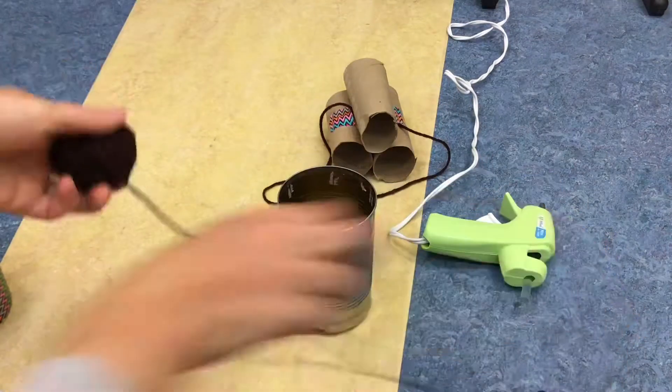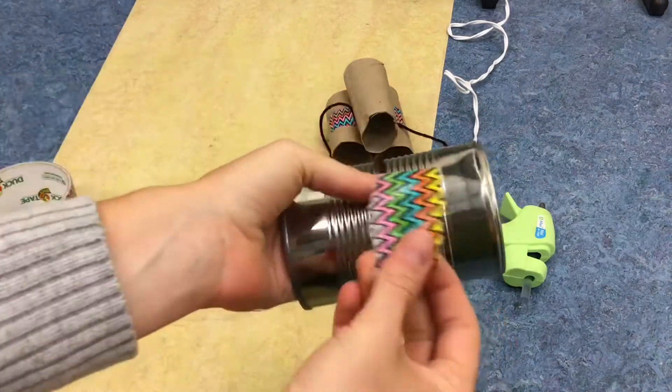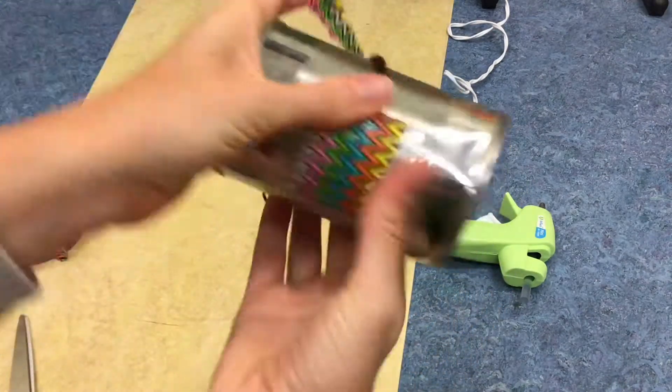For the tin can, all I have to do is cut a piece of string and tape it to the sides. Ta-da!